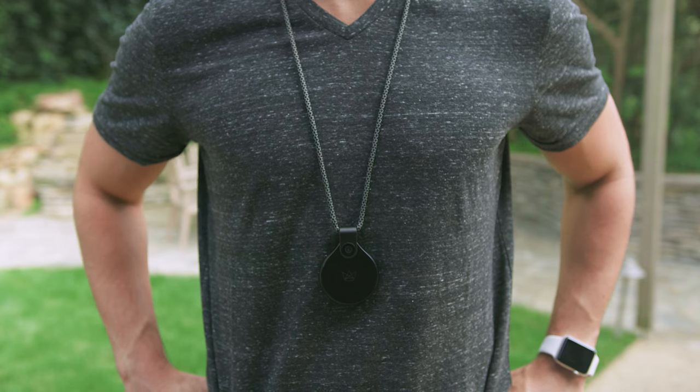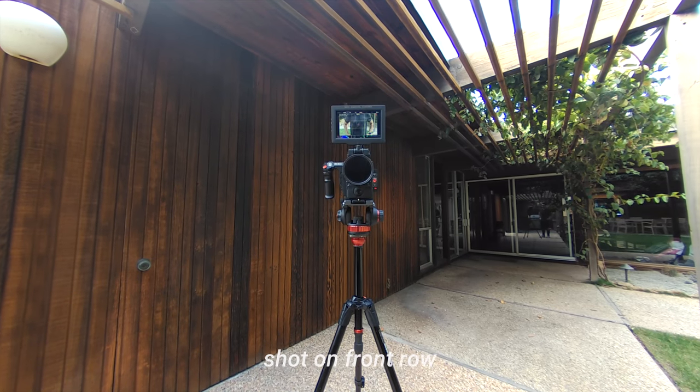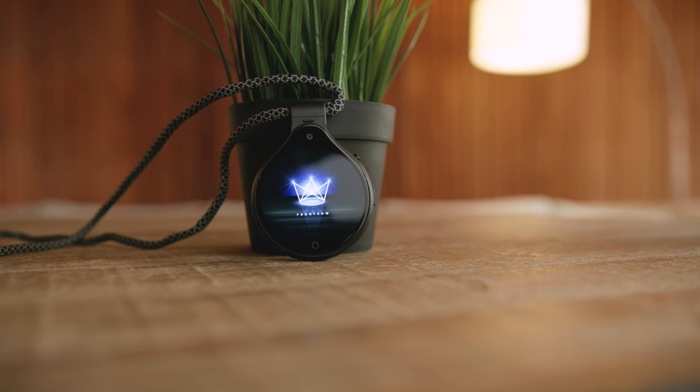As far as what makes this unique, what stands out most is the fact that this really is the first wearable camera that you don't need a headstrap, or a chest mount, or some crazy accessory that makes you look or feel like a crazy person in public. It has this beautiful, circular, high-resolution touchscreen that looks like it is straight out of the future.